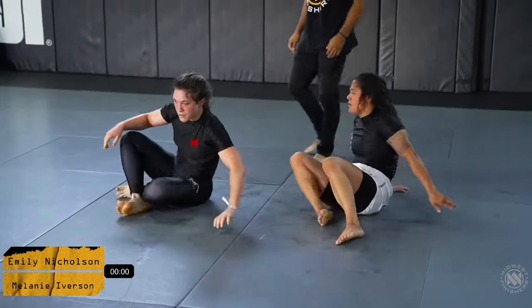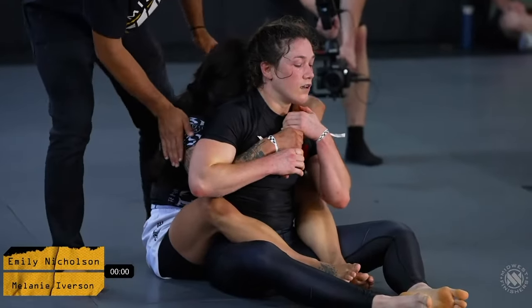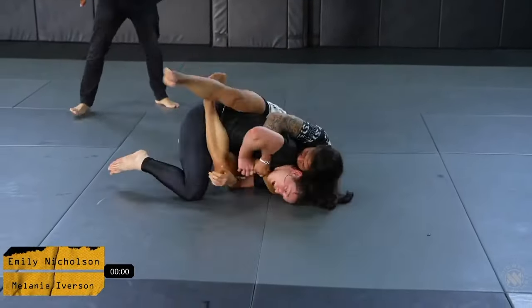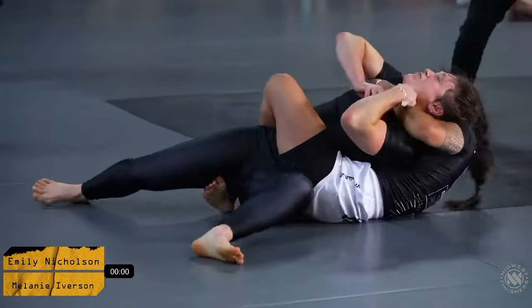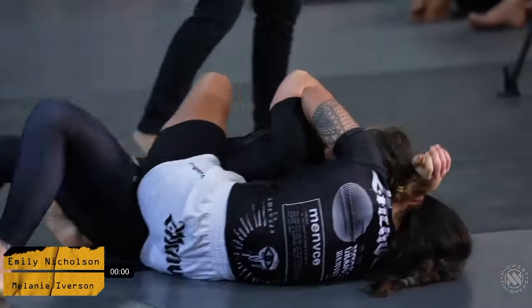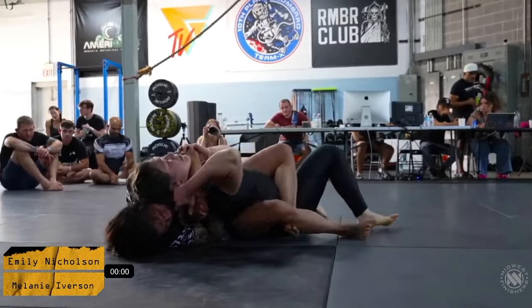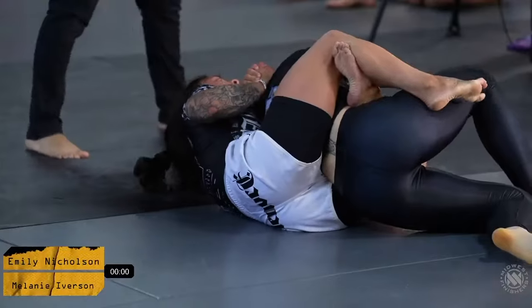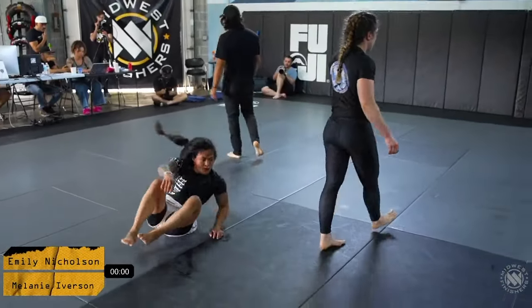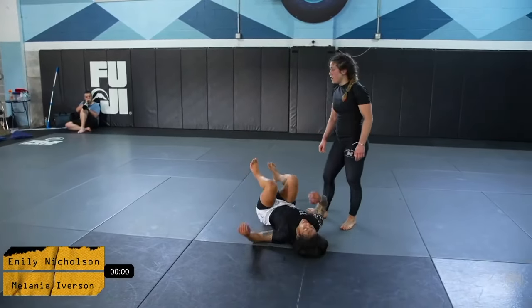Mel is listening to her corner very well, trying to create a big explosion to get out of there, but Emily is doing a great job with gluing her body to her — really good chest-to-back connection. She's got a really great body triangle that's making it very difficult for Melanie to create any movement at all. Melanie's got to watch her neck here. We're in a deep choke situation. Emily just gets the rear naked choke. That was the top of the round, so Melanie will have the opportunity to get the win back by submitting her in a shorter period of time.